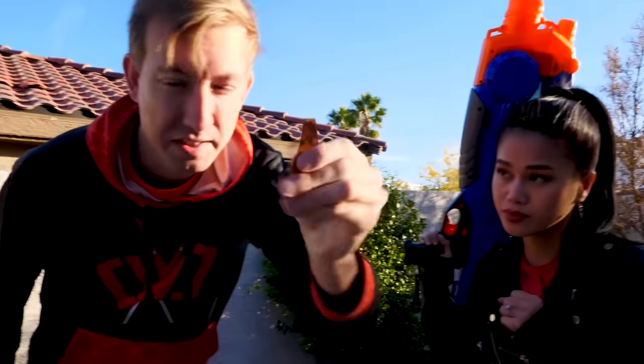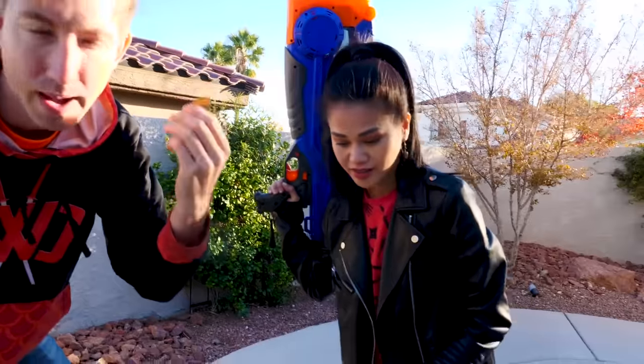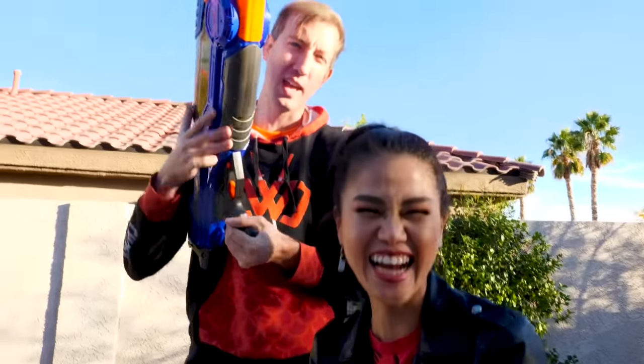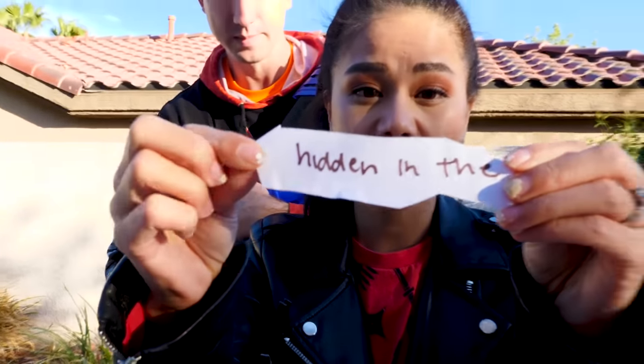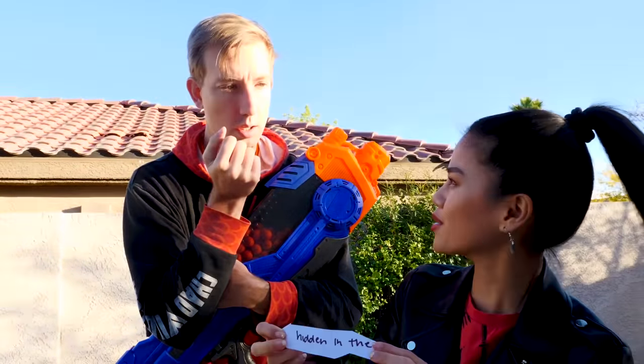Never touch broken glass guys, but this is sugar — it's fine. It breaks super easily and it's not sharp because it's made out of sugar. So where's the note? There it is! Oh you guys, it says 'hidden in the...' — is that a riddle for something? That's got to be connected to the other notes in those other bottles.